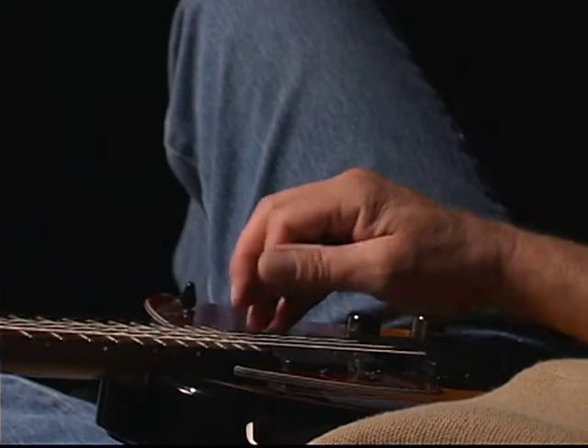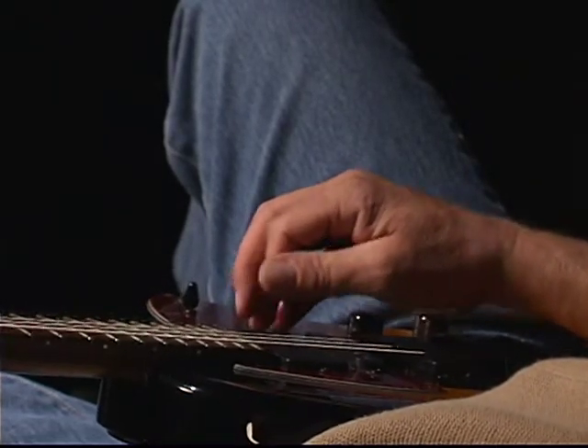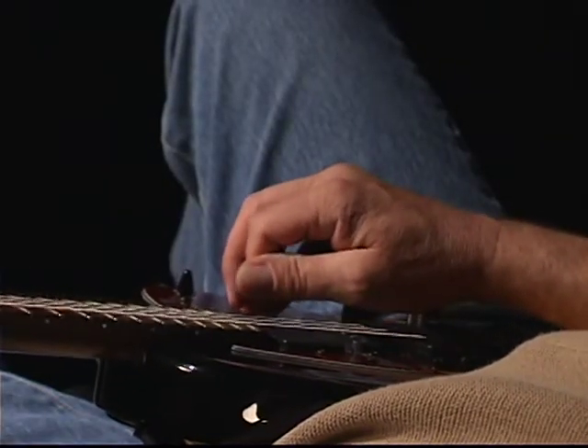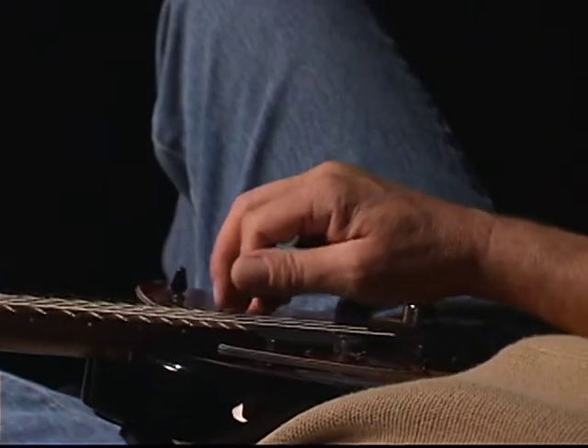Or you may want to return to alternate picking, but instead of starting with a down stroke, start with an up stroke instead, and so on. The idea is to make the sound identical regardless of the way you're picking.